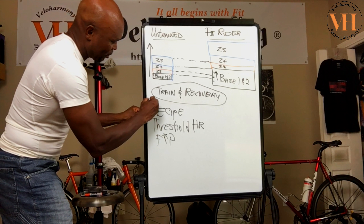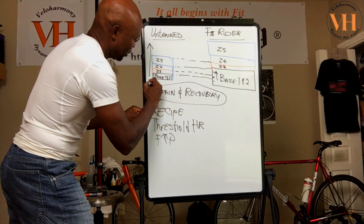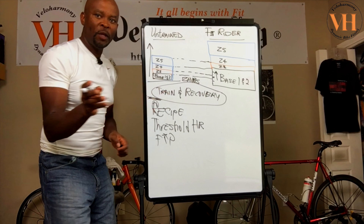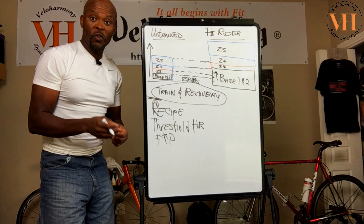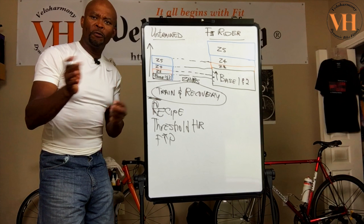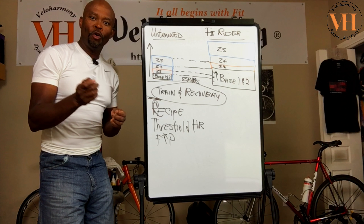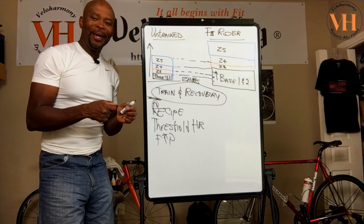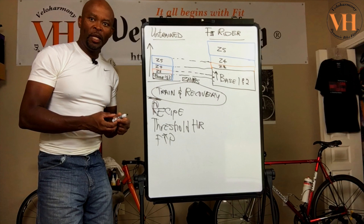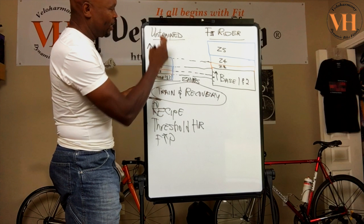You really need to make sure you identify your zones before you begin training. One athlete, when I sent him his zones, said the zones he'd been training with had been off. Another athlete got his zones from Wahoo Fitness and what he had been doing was also off. It's hard for these programs online to know you unless they get specific numbers and have you perform a test — they don't do that. They calculate based on formulas. The developer doesn't know you and doesn't know what percentages apply to you.